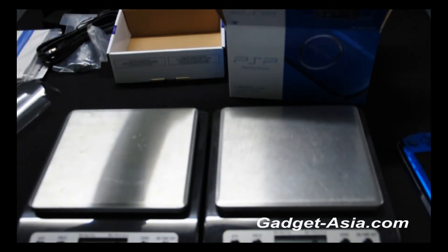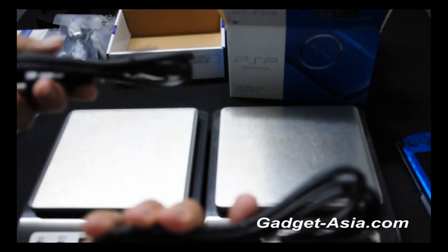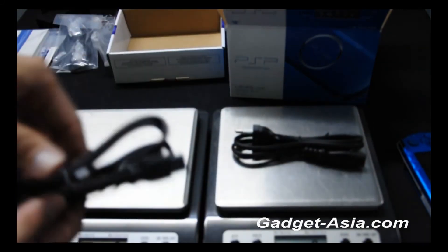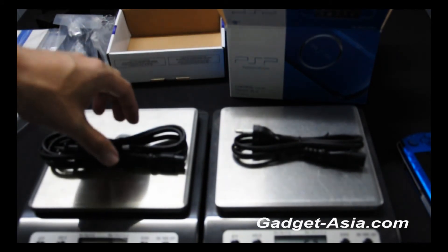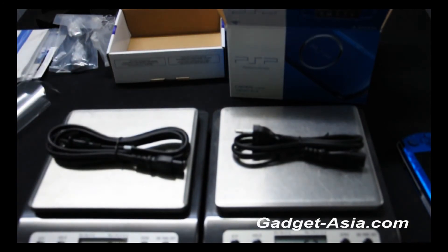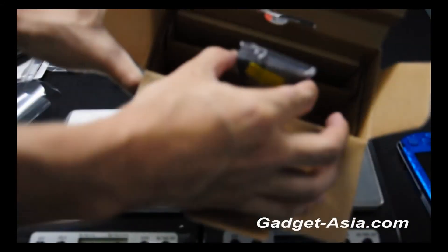Next is the power cord. The PSP Gold power cord is definitely a longer one, and it weighs 91 grams. The PSP 3000 power cord is 63 grams.